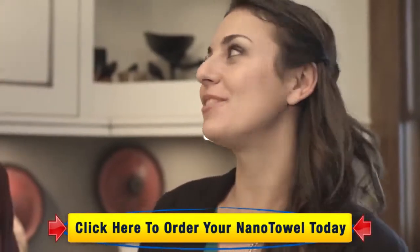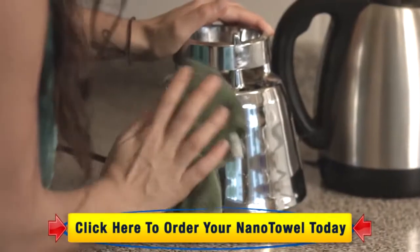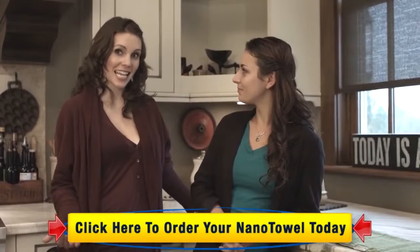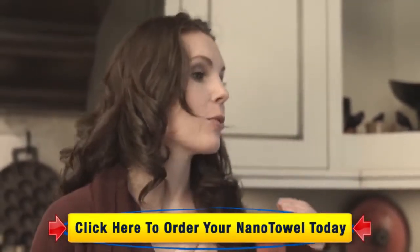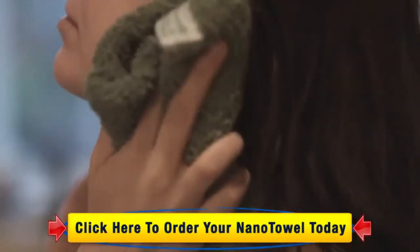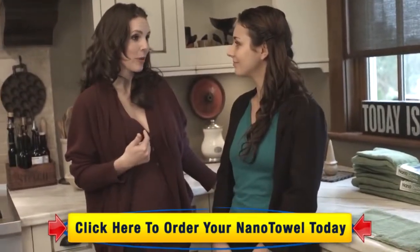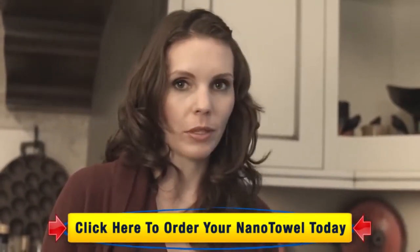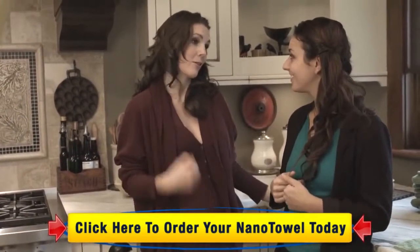When I first got my Nano, I could not believe how versatile it was. I ran around the house trying to find something that it couldn't clean — I virtually cleaned the entire place. It's actually kind of fun to use. I use mine on the inside and outside of my car, and the best part is I don't have to worry about it ruining my paint job because the Nano is so soft. I can actually use it on my face. When I get in the shower, my hair is dripping, I dry my hair with it and my clothes stay dry. I actually use mine on my dog after a bath or a walk in the rain — we all know how horrible that wet dog smell is, but it's not a problem anymore with my Nano Towel.